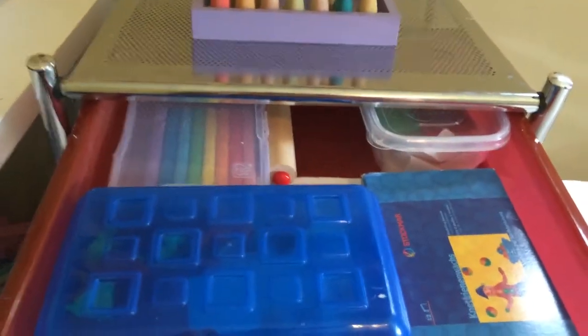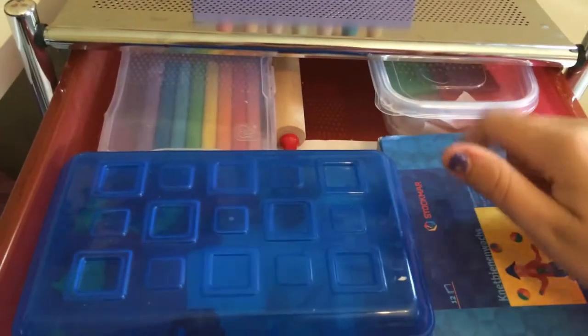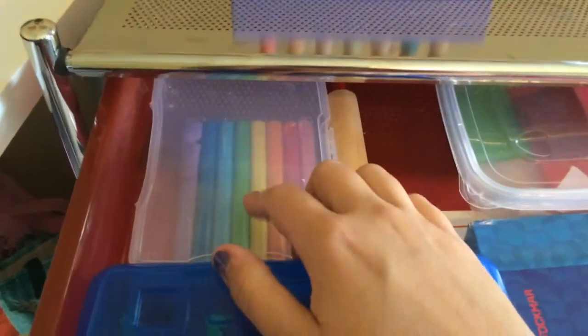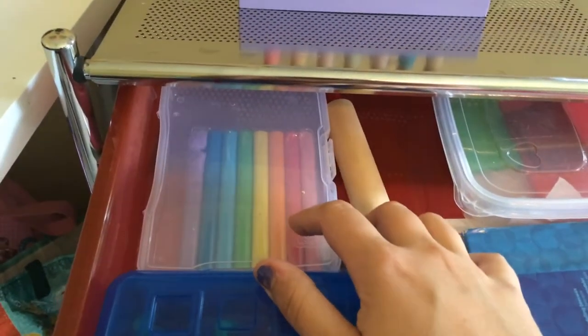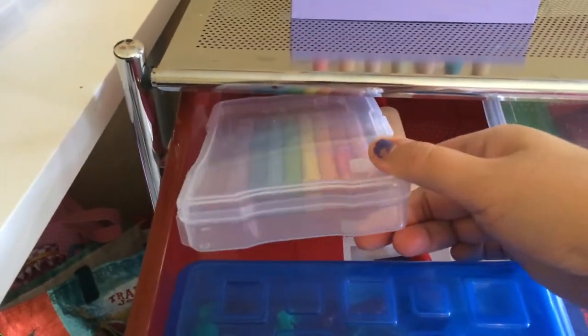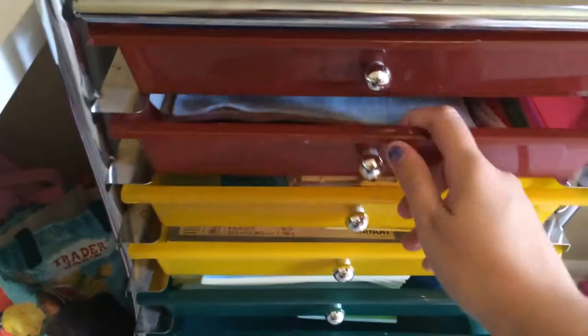Alright, first drawer we have Stockmar Modeling Beeswax. These are the extras in these two boxes and then this is what she's currently working on. Back here is just cheap — I think it was like $2.50 from Michaels — and it's modeling clay. I'm not sure if we'll keep that or if we'll just always kind of play with it, but we'll give her another option.